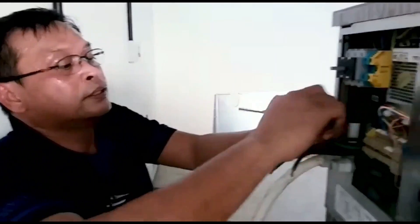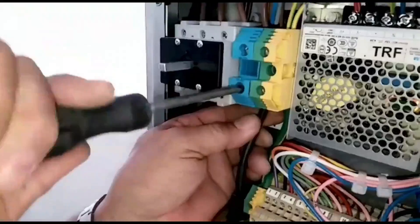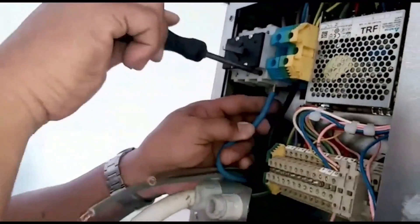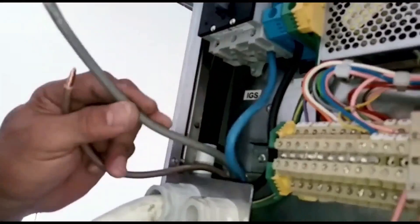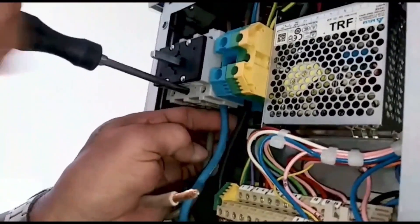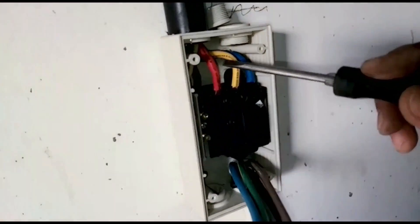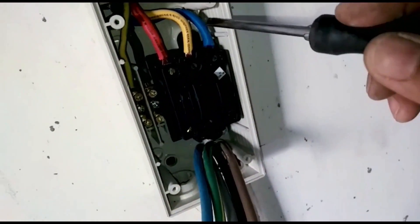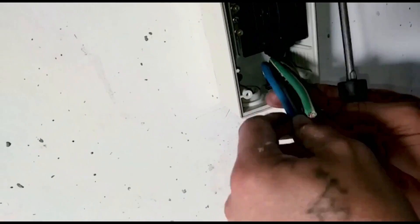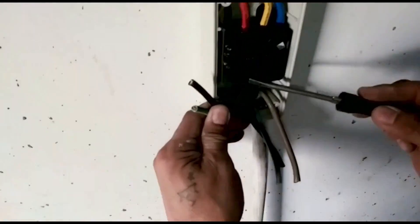Going to connect this yellow-green wire to the connection point. As I said, we have standard colors here: RYB — Red, Yellow, Blue. This is the cable available. These two wires I have to connect to the Earth, and the black one, plus these three, are for the three-phase connection.